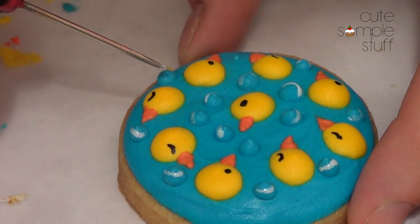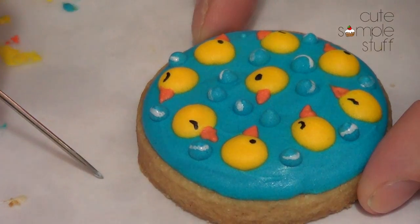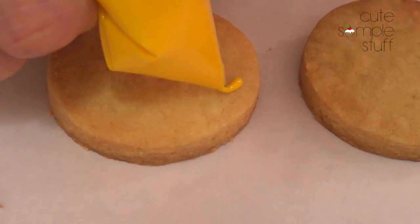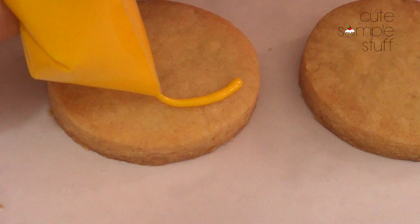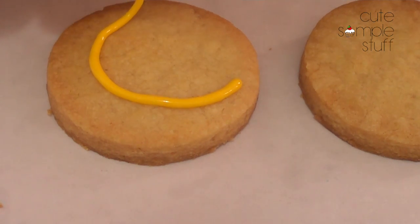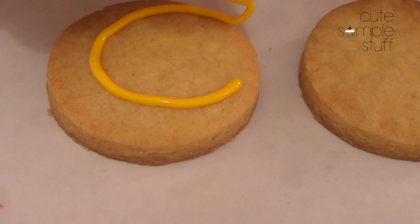And as you can see, I'm going kind of like a C shape — I make the circle but not all the way to the corner, if that makes any sense. Because this is going to be my dark space.